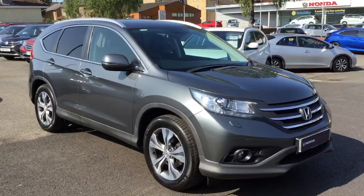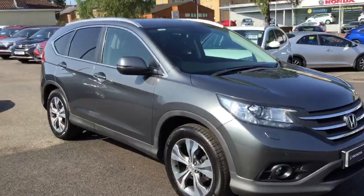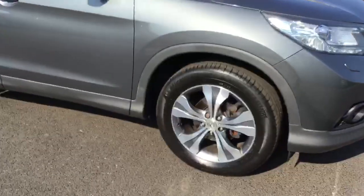Hello and welcome to Greenacre Honda. Today we're having a look around the CRV 2 litre petrol manual. Just going to go around the car in a bit more detail.